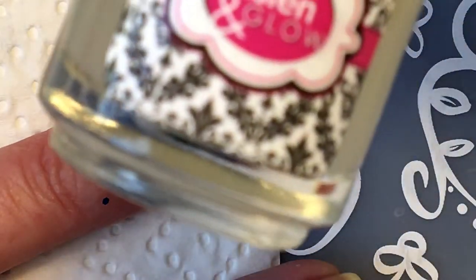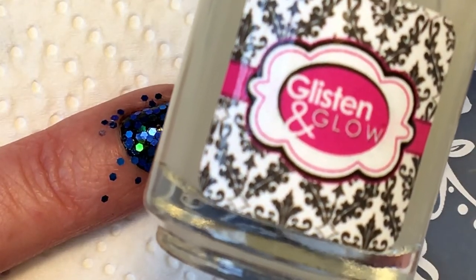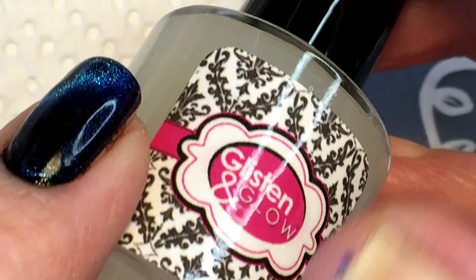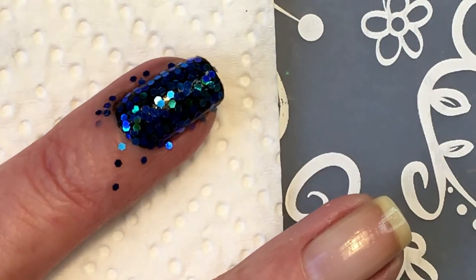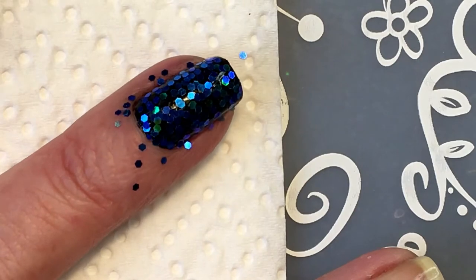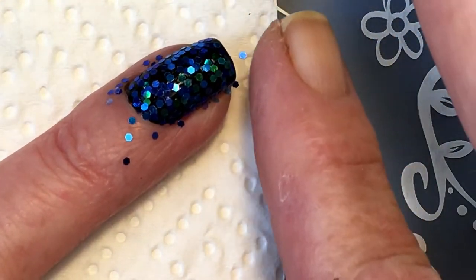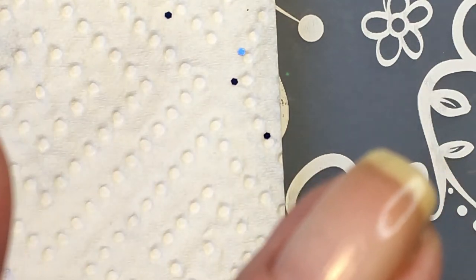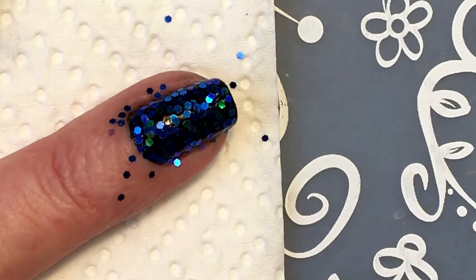So this is how it looks now. I have this from Glisten and Glow - it's a new one I just bought and it's called Glitter Grabber. It's supposed to make these kind of sequins lie flat. I'm gonna try it - I never tried it because like I said I just got it. It's a new product.